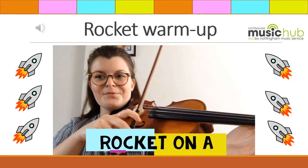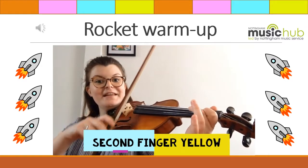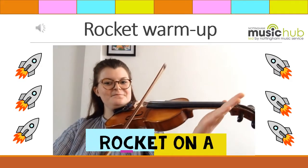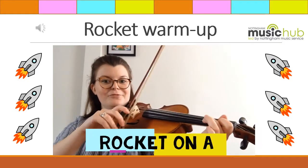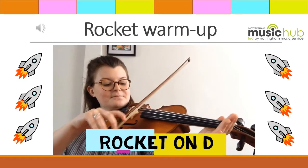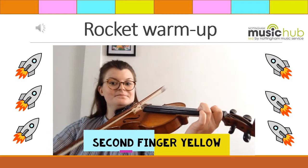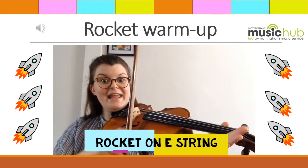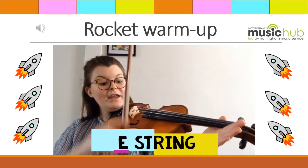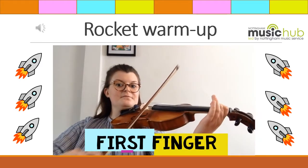Let's get our instruments out and get ready to warm up with some rockets. Rocket on A — first finger red, second finger yellow. Rocket on A. Rocket on D — first finger red, second finger yellow. Rocket on D. Rocket on A. Rocket on E string. E string, A string, first finger, second finger.